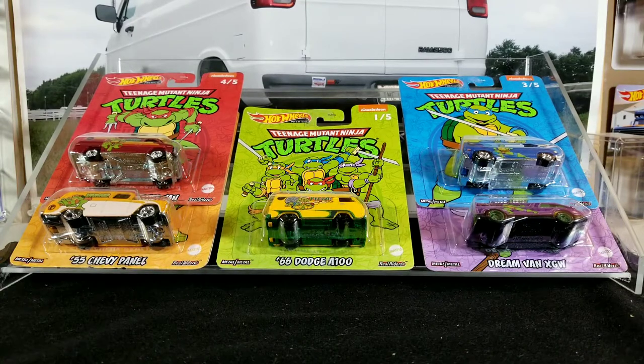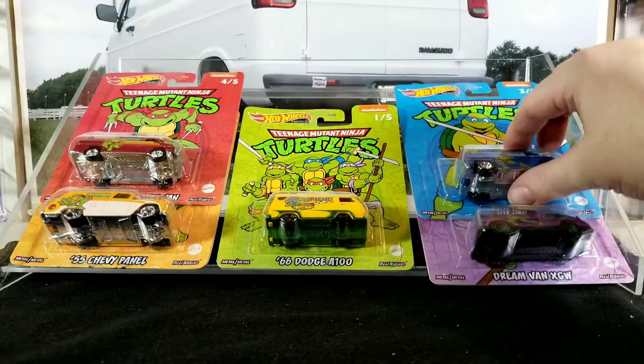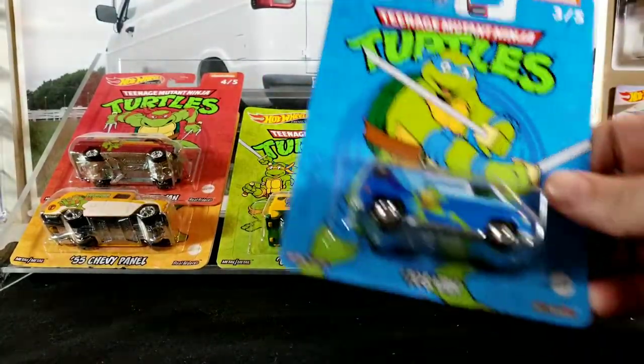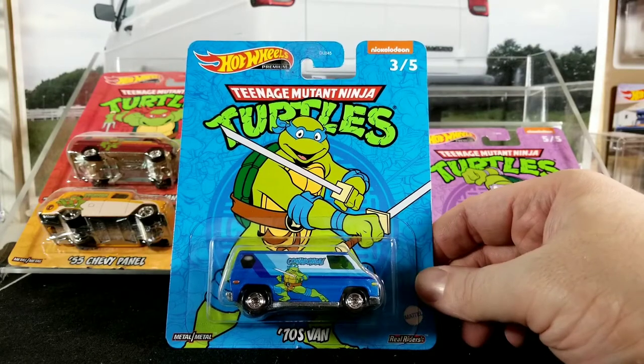Hey guys, welcome back to the channel. It's ThatVanGuy again with another video. Today we're going to be checking out a really cool set that came out recently. This is a Hot Wheels premium set — the Teenage Mutant Ninja Turtles. Five different cool vans, technically four vans and one panel. I kind of wish they would have replaced the 55 Chevy panel with a different van, maybe the custom 77 Dodge van or some of the other cool vans in their casting lineup. But it is what it is. I've got a full set and we're going to be opening all of them, even though I don't really collect the 55 Chevy panel. We'll open it up, check it out in detail, and then it'll just go in the for-sale bin at the local meet, or I'll just give it away to some young kids.